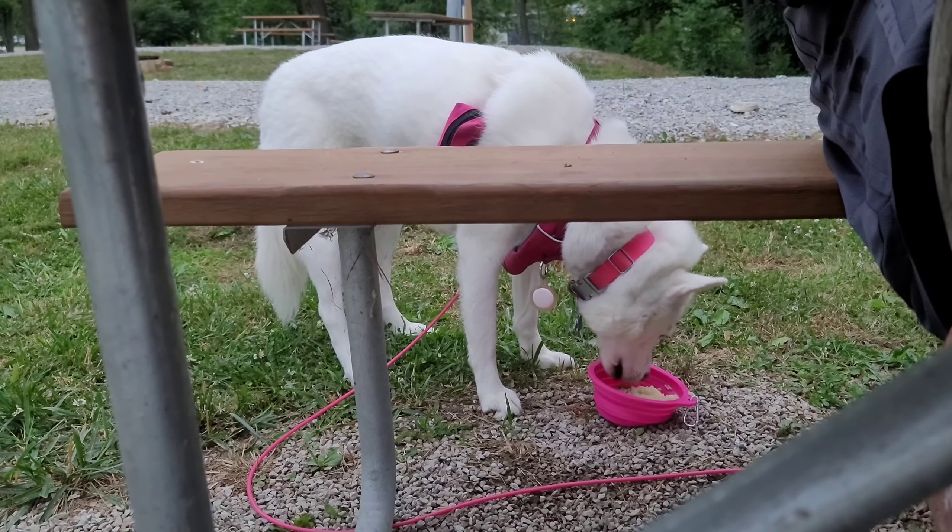Now for the doggies. I did the butter, and now we have some rice to break up. So we have some broken-up rice, half of a beef patty, and then I actually have this dog-specific bone broth to go over the top.